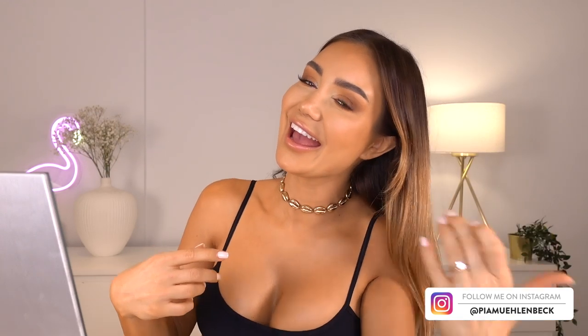Have you ever wanted hair like a mermaid? Me too! So let's do it! If you are new to the channel make sure you hit that subscribe button and turn on the notification bell so that you get a little notification every time I upload. Today what we're going to be doing is turning this little bit of nothing hair into something that is really cool mermaid waves.